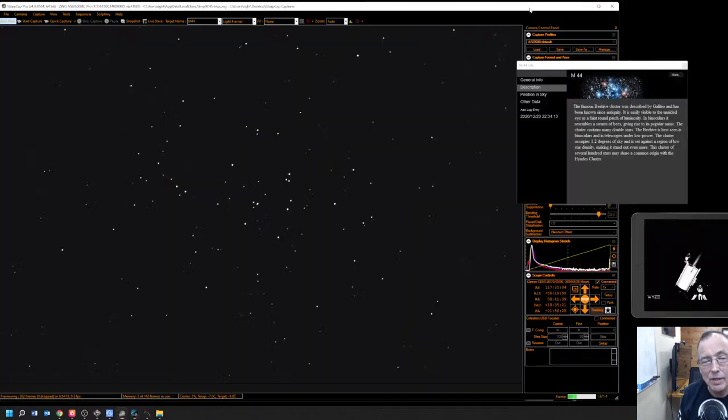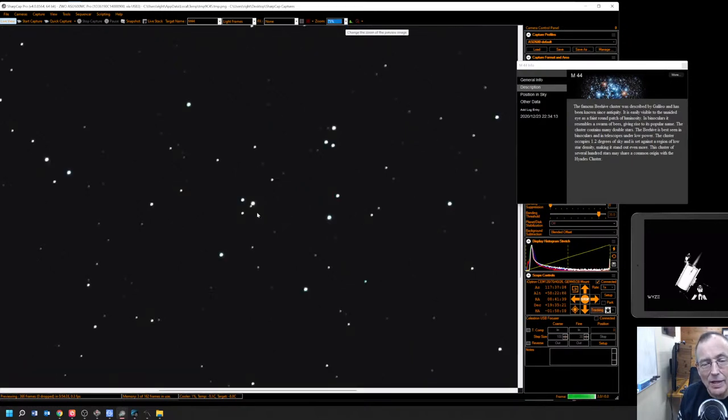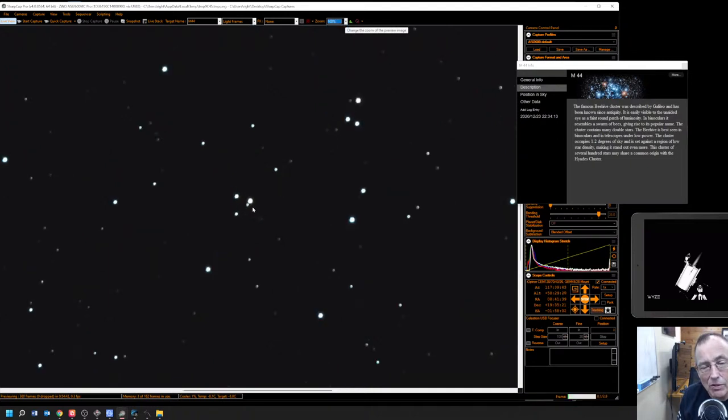We're going to go back over to the 2600 now. This is live again. I like this — look, you can spot right there what looks like a real double star. Let's zoom in on that. You know what? If we zoom in at 100 now, I think you can see that our focus has already changed a little bit — look at that tiny little donut there. We're going to have to touch up our focus in a second — just a little bit of atmospheric change.